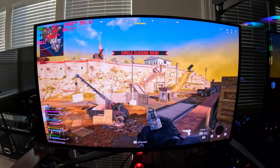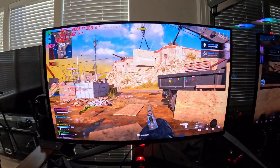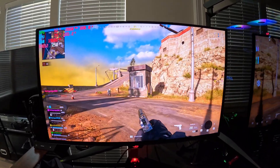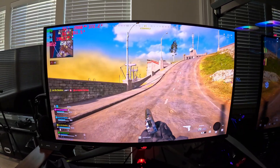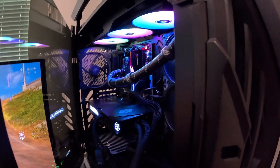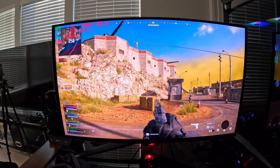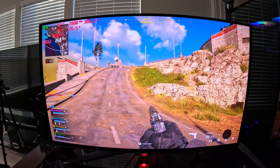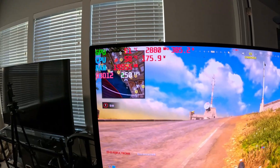Everything else is absolutely stunning on this monitor — the colors, the contrast, it all looks really good. The pixel per inch you get with the 27-inch versus the 32 is just remarkable; the sharpness is noticeable over the PG32UCDM. Now most of you know this monitor supports DisplayPort 2.1, though you do need a 5090 to actually utilize that. We also have the Z790 Asus ROG Strix Apex Encore, and as you can see the colors and contrast are absolutely stunning.